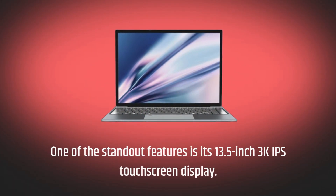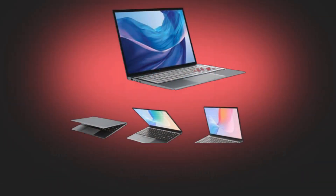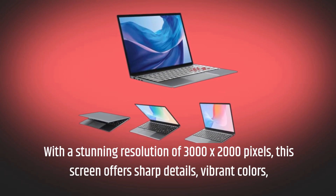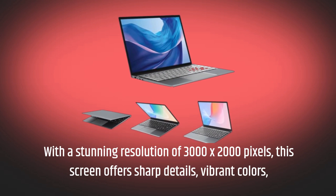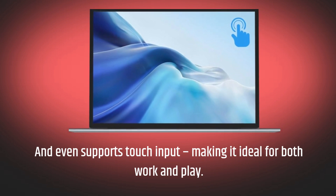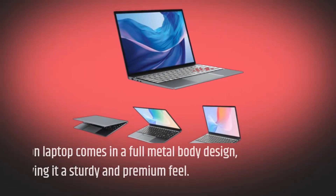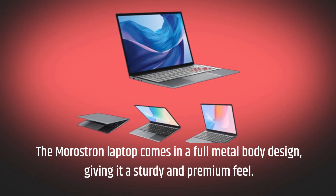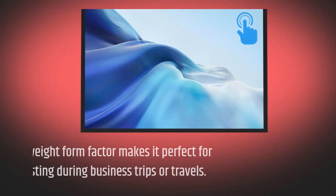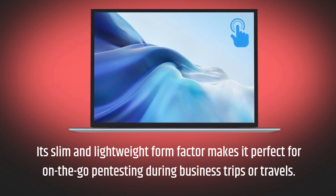One of the standout features is its 13.5-inch 3K IPS touchscreen display. With a stunning resolution of 3000 by 2000 pixels, this screen offers sharp details, vibrant colors, and even supports touch input, making it ideal for both work and play. The Merostron Laptop comes in a full metal body design, giving it a sturdy and premium feel. Its slim and lightweight form factor makes it perfect for on-the-go pen testing during business trips or travels.